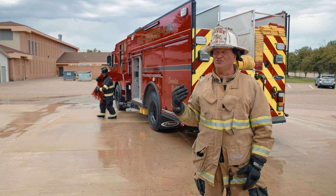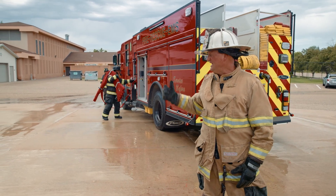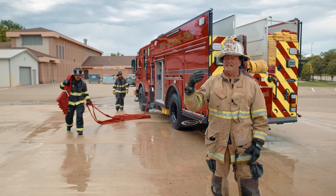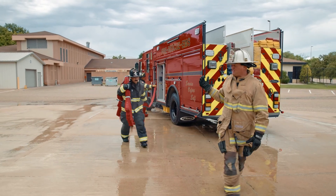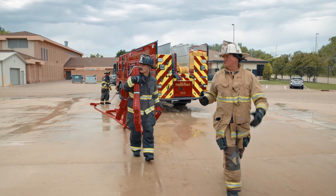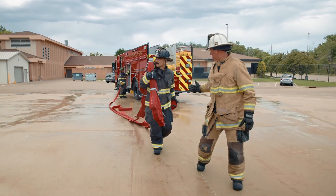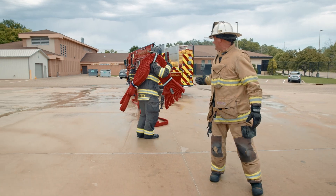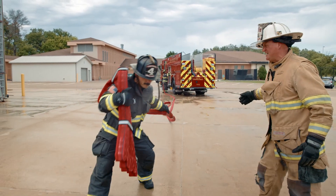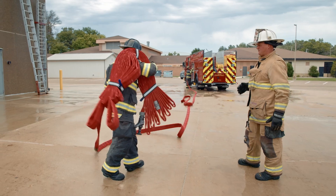Derek's going to put the bundle onto his shoulder and then grab the drop loop. He's going to follow up the street — we don't want to go to the target, we want our working length in line with our target. As Derek works down the street, he's getting a look at the occupancy, deciding what's going on, getting a good size up. He's going to deploy that full 50 feet drop length, and also clean up the balance of the hose with a nice little kick. You can see it's flaked out.